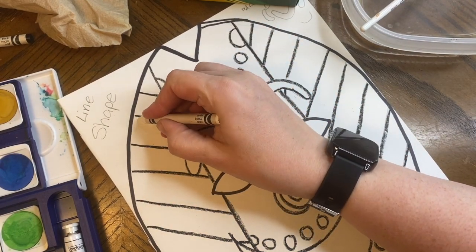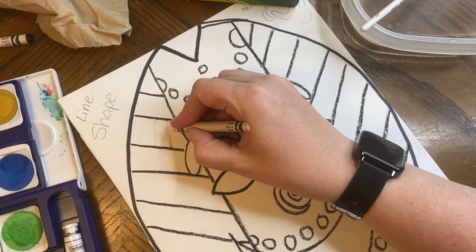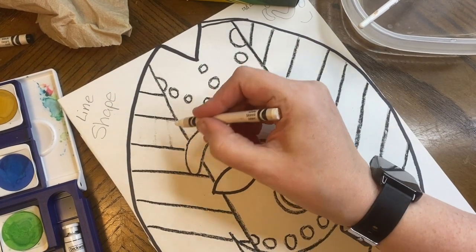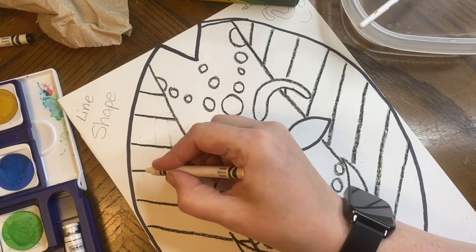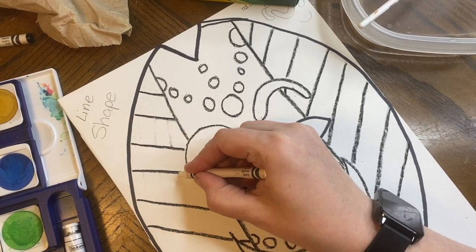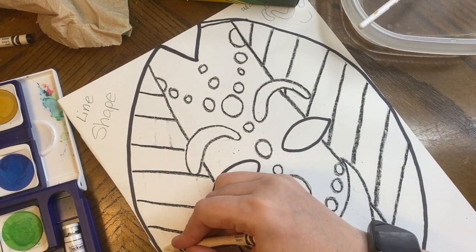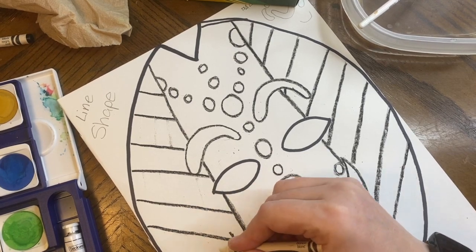So I'm going to do a line going this way and I'm going over it twice — going down once and going back up. It's picking up a little bit of the black so you can see it a little bit. It's okay if it does that; it's actually better if it doesn't, because then it's like this secret design that will show up later — it's like magic and it's awesome.